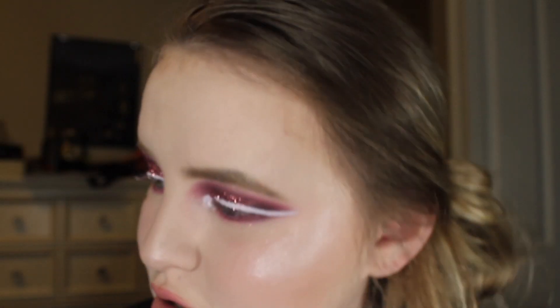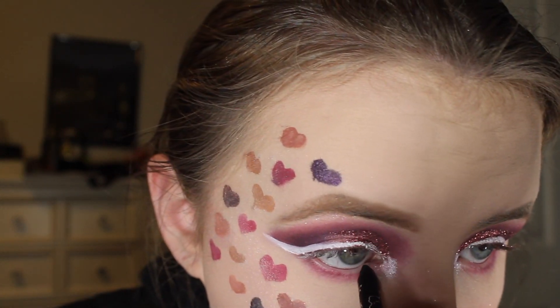I'm going to be using the Kat Von D Autograph Pencil and tightlining my waterline and my upper lash line.